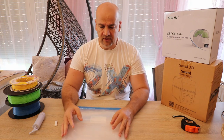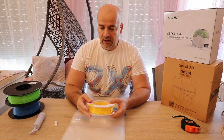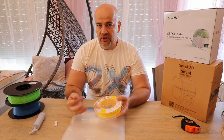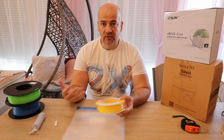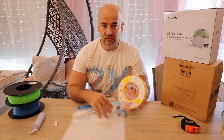For this you must understand first that filaments can absorb moisture from the air. From the base materials, some of them are less sensitive to this, like PLA or ABS. Usually I store them in open air, but of course it depends where you live. If you live in an area with high humidity, then definitely you should store PLA also in these bags.